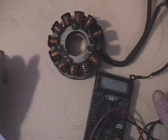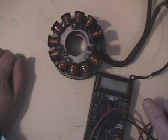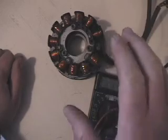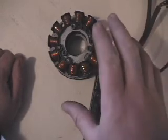On this stator we don't have a lot of ohms. Some other stators have 150 ohms or 450 ohms, but this is a low ohm stator. You still have good voltage output with it, but it's a low ohm stator just because of the design.